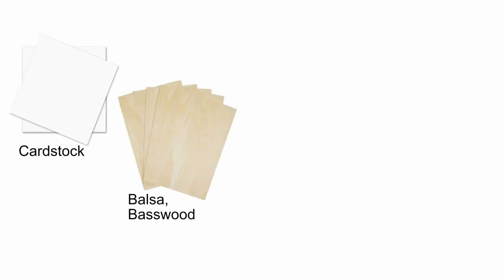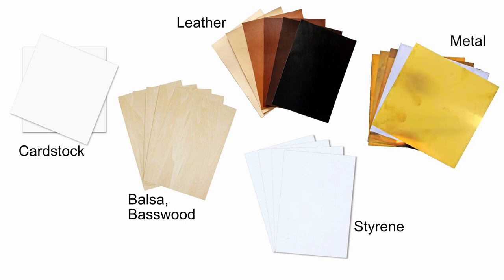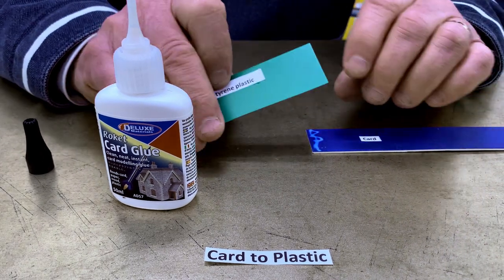Rocket Card Glue bonds cardstock to cardstock. It also bonds card to balsa, basswood, leather, styrene and other plastics — even cardstock to metal. As long as one surface is card and porous, Rocket Card Glue will bond.